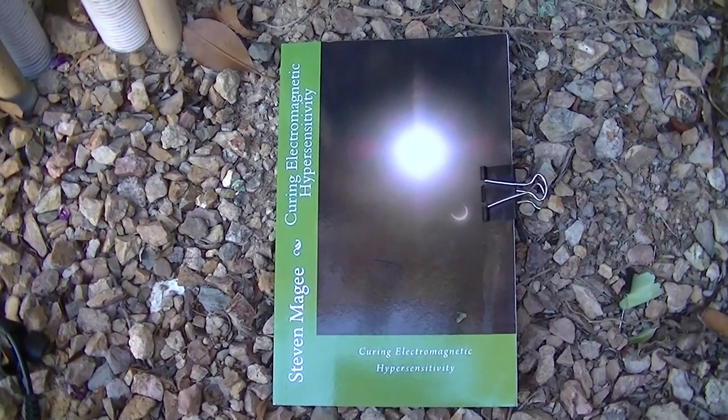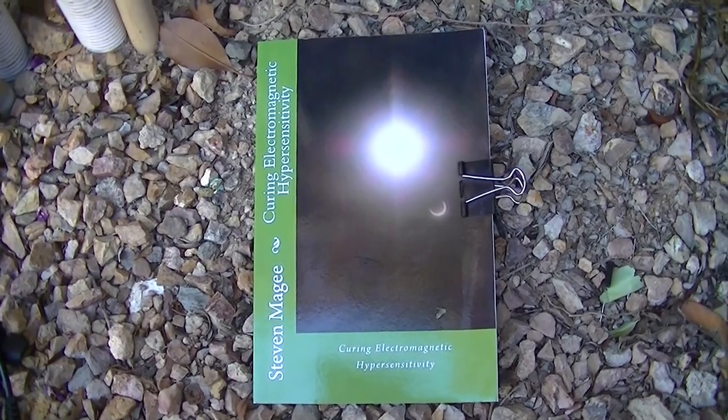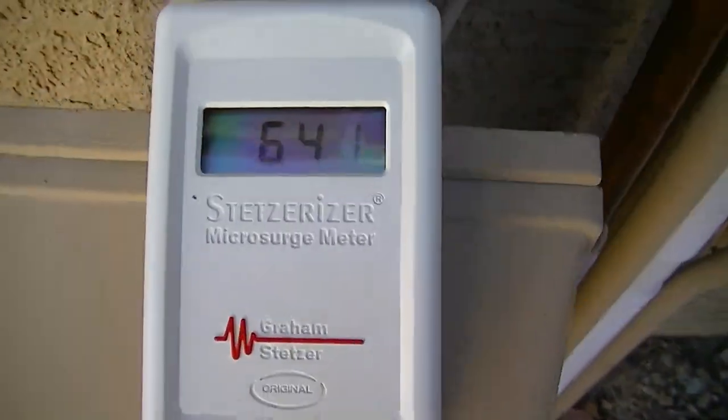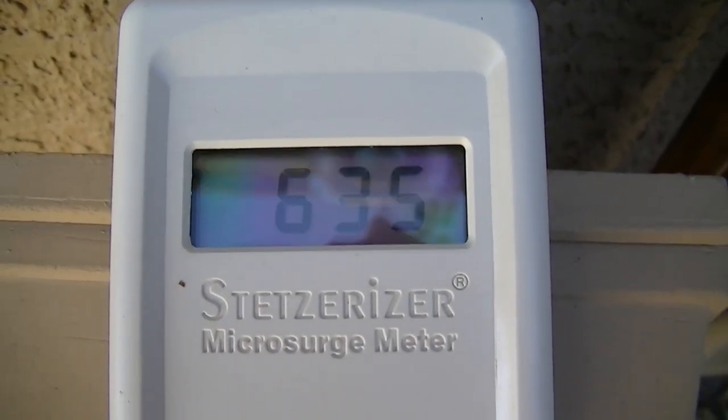Hi, my name is Stephen Magee and I'm the author of Curing Electromagnetic Hypersensitivity. We're here to do some work with this meter. This is a dirty electricity meter. You can see we currently have 644 on the home electrical circuits.